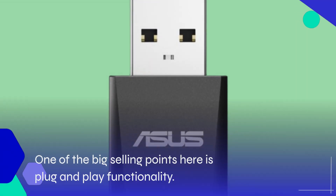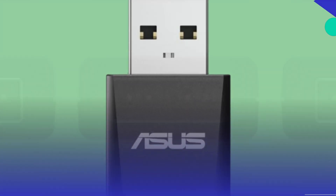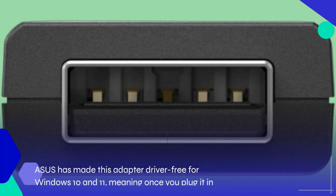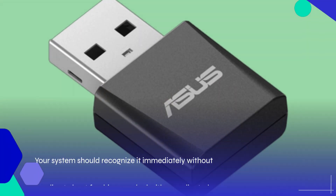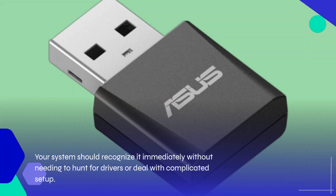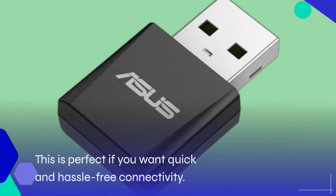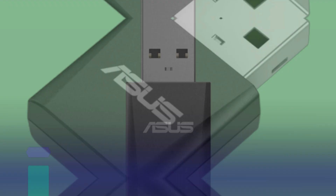One of the big selling points here is plug-and-play functionality. Asus has made this adapter driver-free for Windows 10 and 11, meaning once you plug it in, your system should recognize it immediately without needing to hunt for drivers or deal with complicated setup. This is perfect if you want quick and hassle-free connectivity.